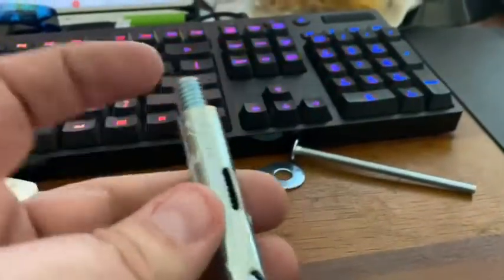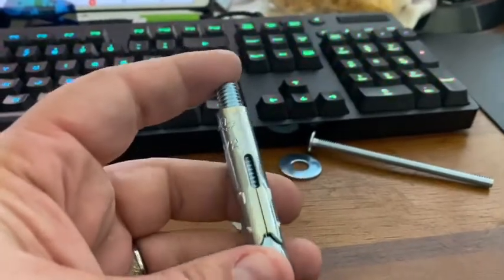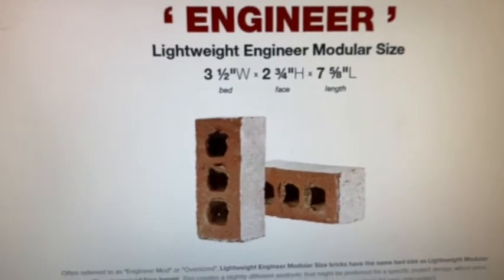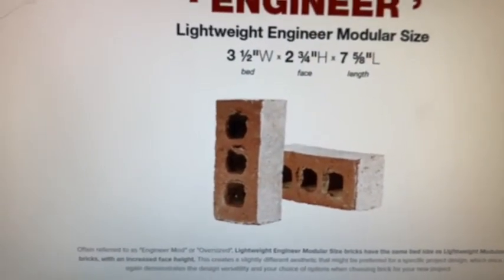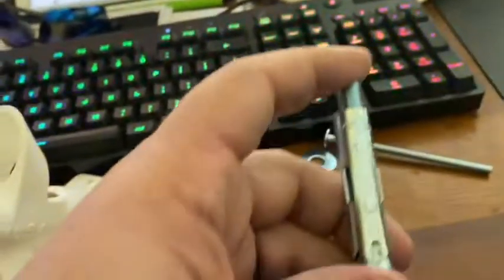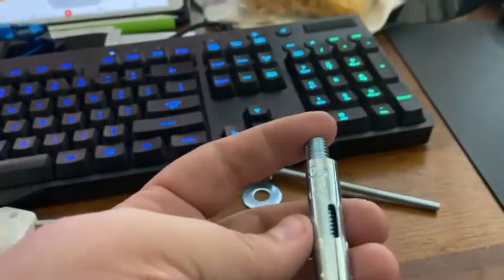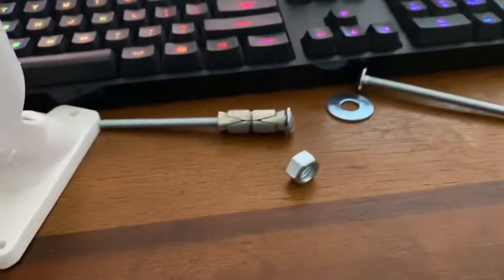The second issue with this is it needs an inch and five-eighths of depth. This brick is three inches deep, but subtract the diameter of that big hole, and you wind up with the business end of your Redhead expanding into a hole — which is also NFG.